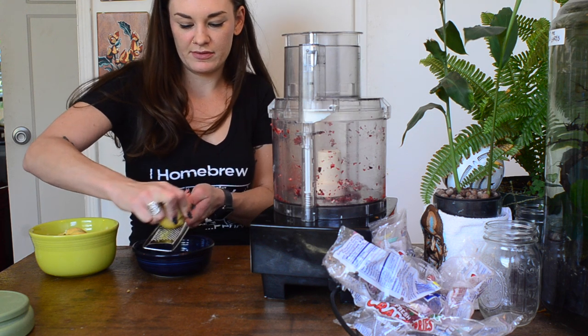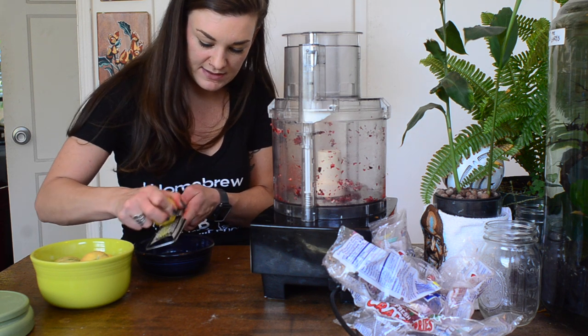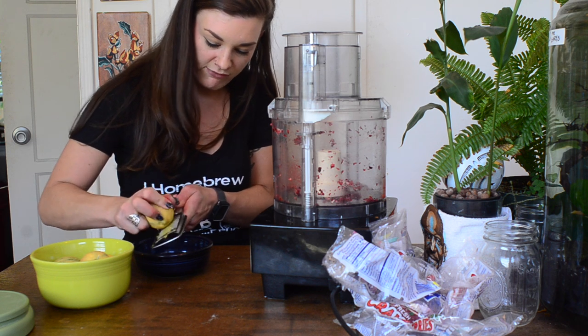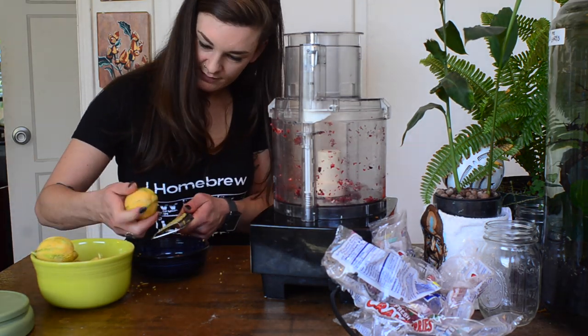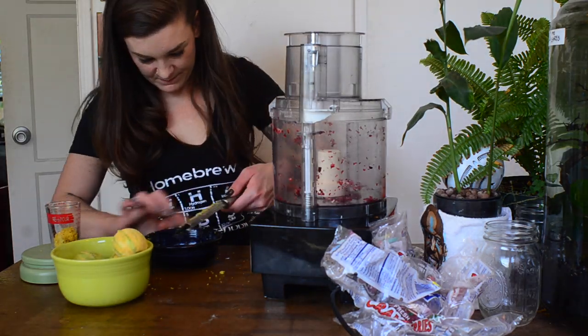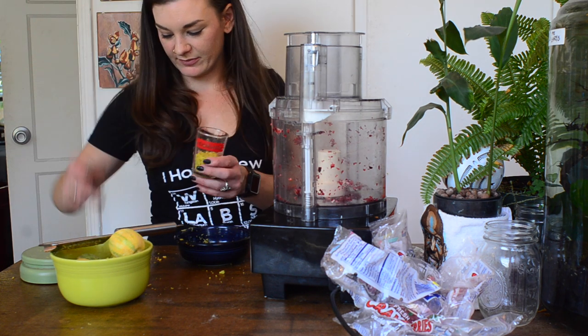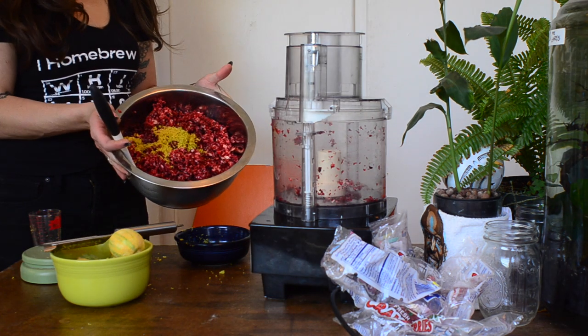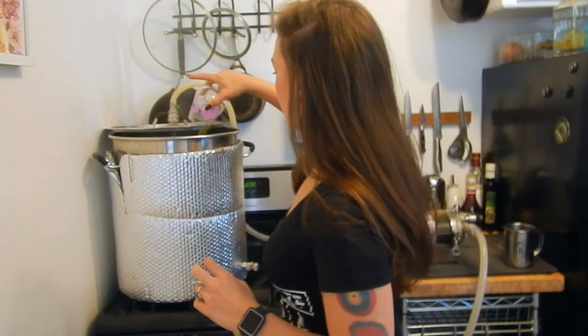I'm tempted to throw the lemon into the food processor with the cranberries but I'm always nervous the flavor won't come through. About three tablespoons is half an ounce of zest — look how beautiful, it's like we're making Thanksgiving dinner. We are boiling now, so I'm doing my first hop addition: one ounce of Motueka, just pouring it right in since I've got the screen going.